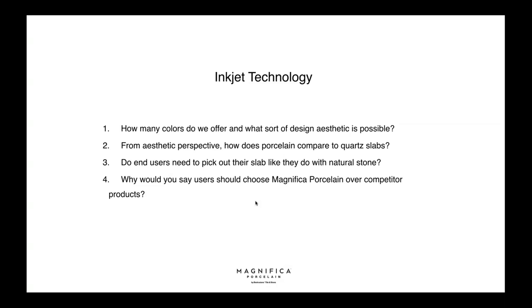We offer 14 colors currently in the 2cm in polished, toned, and satin finishes — the satin feels like a very smooth, nice stone. We offer over 100 SKUs in the Magnifica program and will continue to expand. The colors we offer replicate the most precious and prestigious stones found in nature.